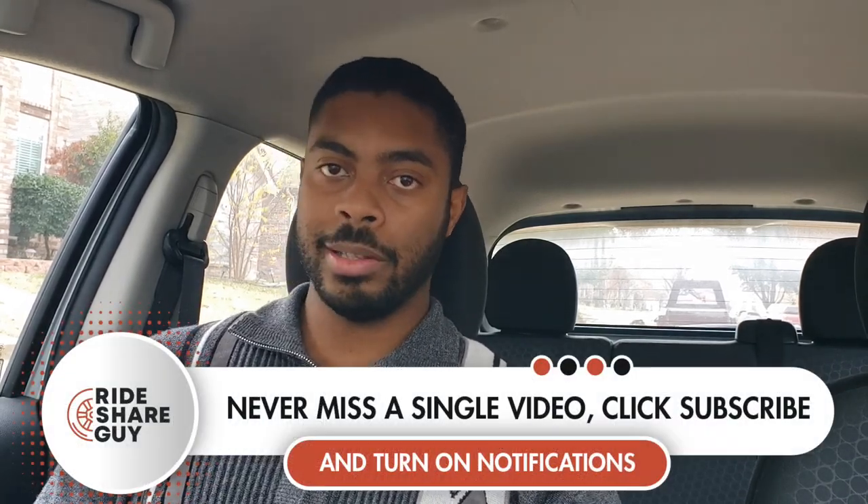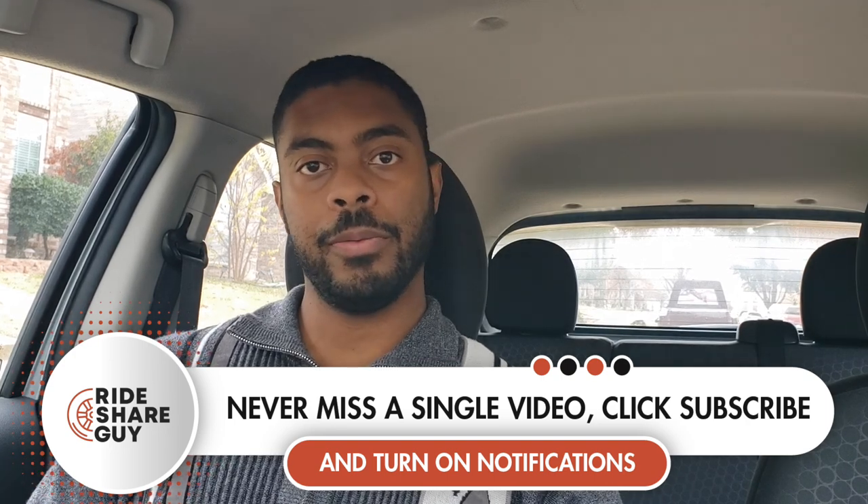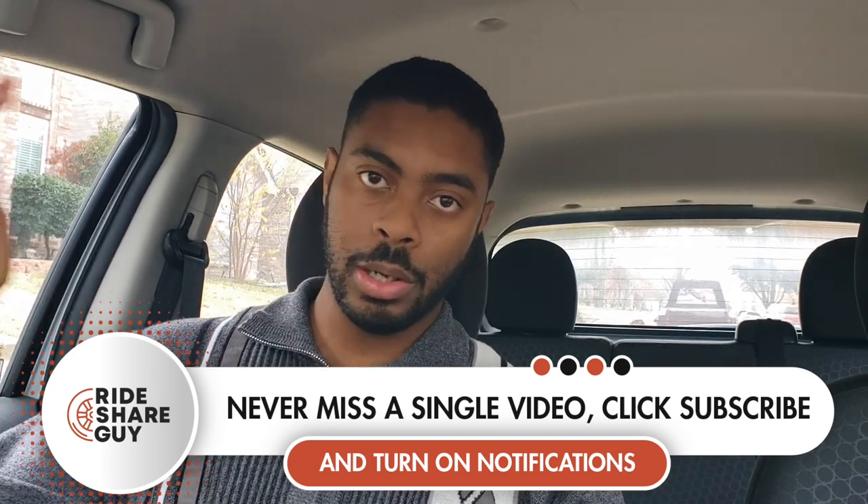Hello, everyone. This is Elijah with The Ride Show Guy. In this video, we're going to be talking about six tips that are great for new Uber Eats drivers to start implementing today. These tips will either help you make more money in the grand scheme of things, or they'll help you avoid potential pitfalls that actually lower your income.